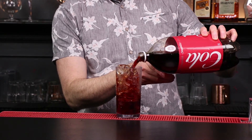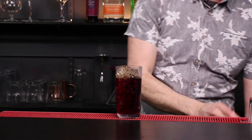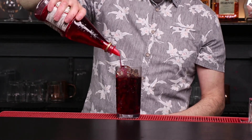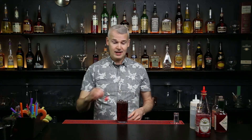Anybody ever had a cherry coke? All we're doing is a cola, then finishing that off with grenadine. You can imagine this is going to get the kids quite fired up — we're adding more sugar on top of cola, so there's going to be a lot of punch there. Top it off with a cherry because we added some grenadine, and we have a Roy Rogers.